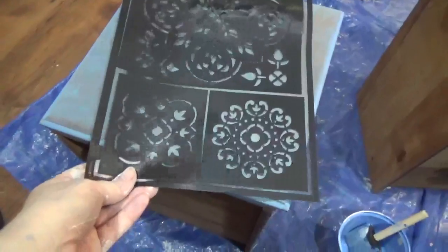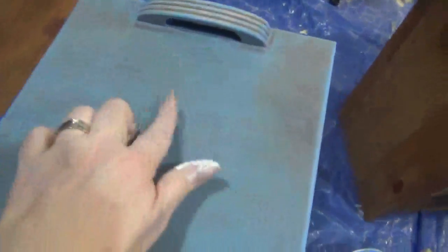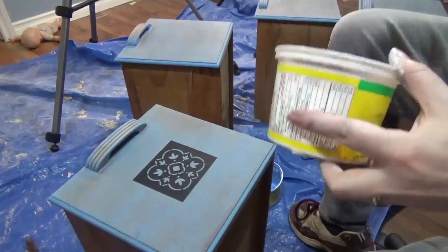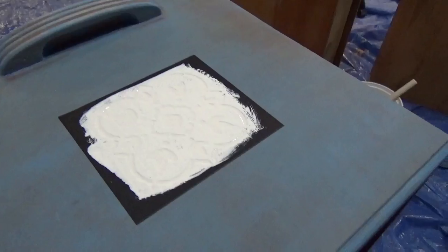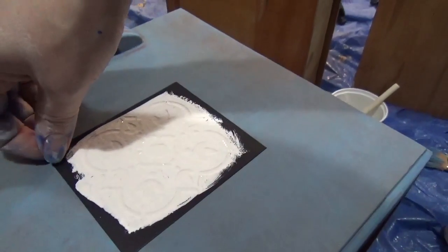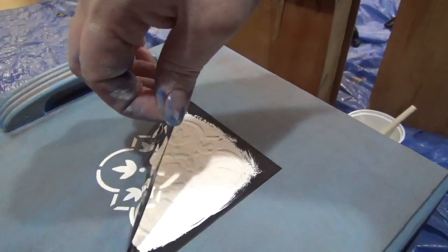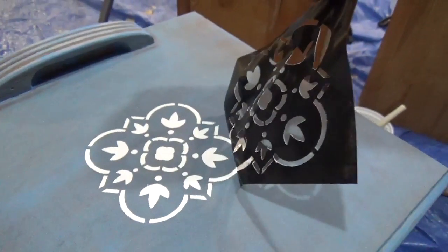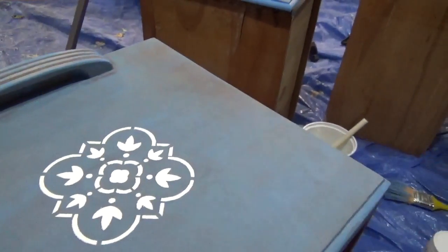The next step is I'm going to use a stencil in the center of each one of these drawers, just to give it a little something extra. Fingers crossed — is it going to work? It works! It works!